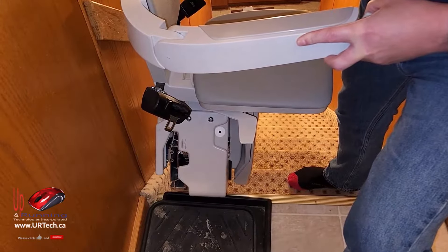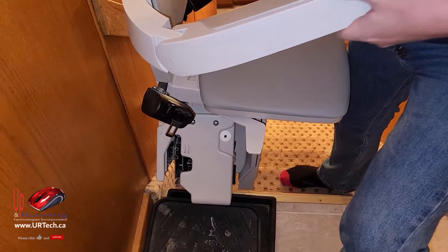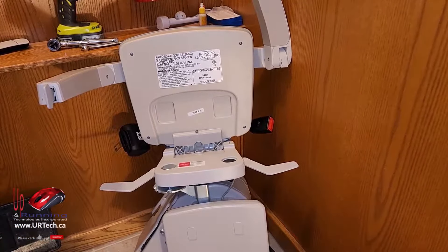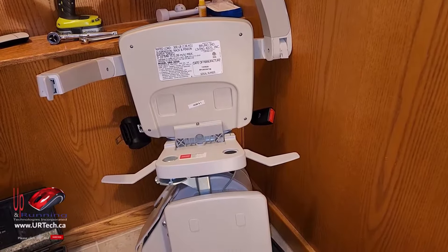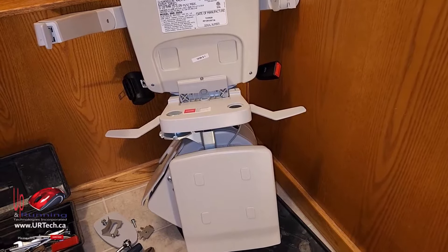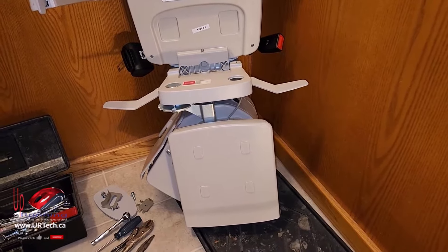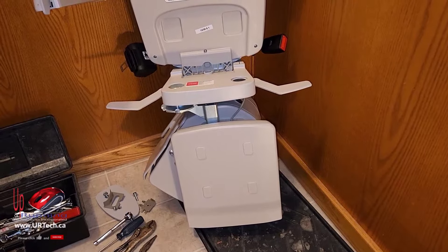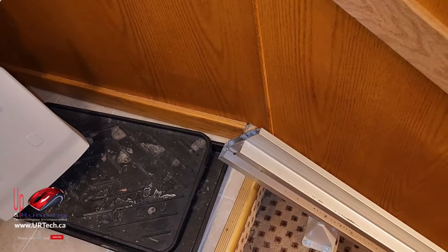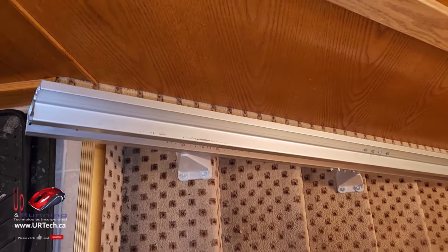I've taken the brake stop off and the end cap off, and now we're running it out — it's going to make one hell of a bang when it hits because this thing is crazy heavy. It's slowing down because there are different gears and it knows that. When I got to the end, I literally just had to muscle it off, just lift it off. One man can definitely move it. Now we just have to take the track off — that's a no brainer.